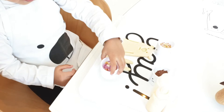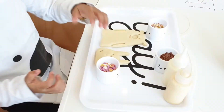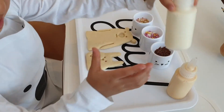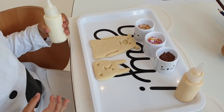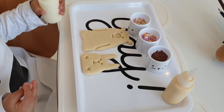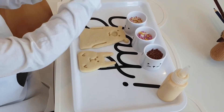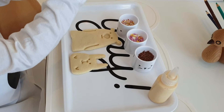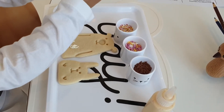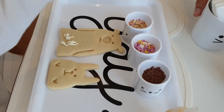Thank you. So what do we have over here? We have some icing. Are we going to put the icing on first? What do we need to do? We need to squeeze. How do we squeeze? Make sure you squeeze with both hands. That's a good girl. Are we decorating the bears?